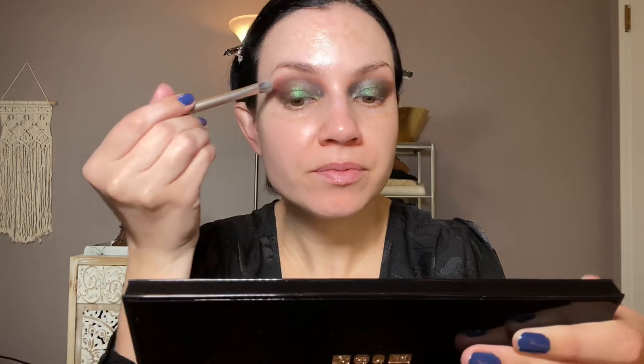Once I realized some of these are better as topper shades, I pretty much fell in love. I could just keep adding this on top of any existing eyeshadow look and it would be amazing. Someone needs to take this brush away from me — I cannot stop adding this. I could just do this for an hour and sit here and stare at it.